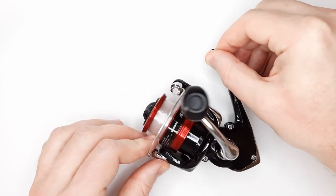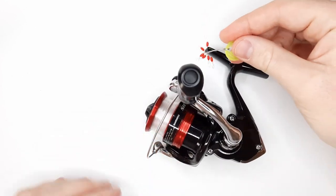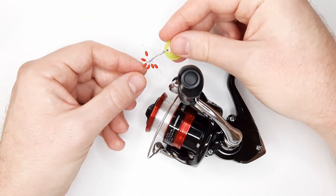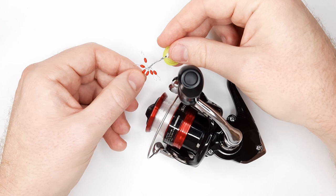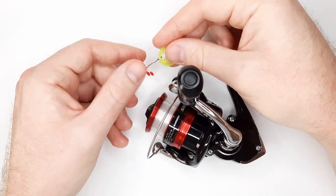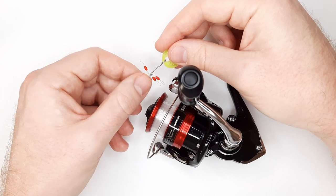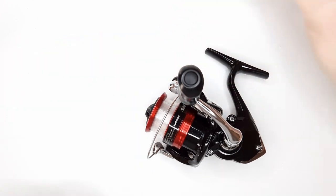If you want to use bobber stops and you use the tie-on type, those might work, but I never use those. I like using the rubber ones — they're quick to put on, easy to take off, and they don't slip as much. So yeah, that's a bit of a limitation for this reel.